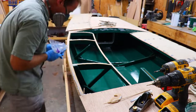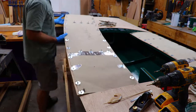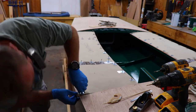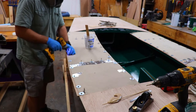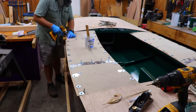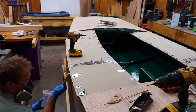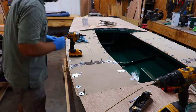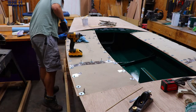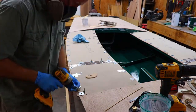Once I had the quarter deck panels or seats epoxied in place and screwed down, I let everything cure for 24 hours before removing the clamps and screws. You can see here I'm removing some of the squeeze out as we move along and also adding a few extra clamping screws to make sure it's held in place.